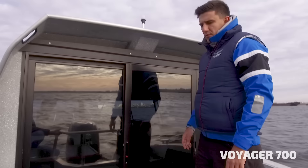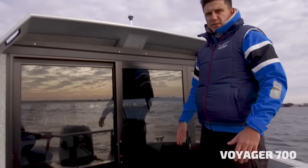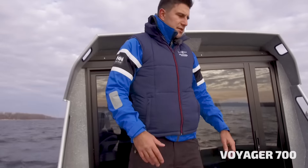This boat was already a test drive boat, so everything you can see has been on the water for the whole season and used throughout the whole season. You can see the condition of the boat after one season.